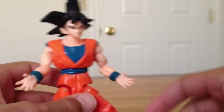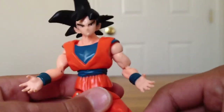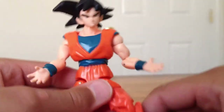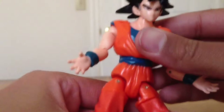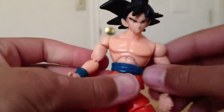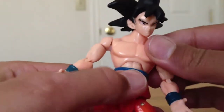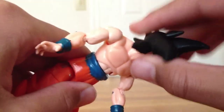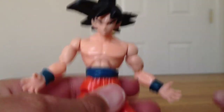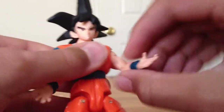This one did come with interchangeable hands — the fists are in my room right now, I just have these on for the front. The shirt comes off to reveal an articulation point, and there's a little side-to-side movement. The arm articulation looks really nice like that.